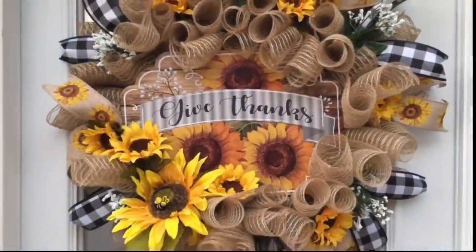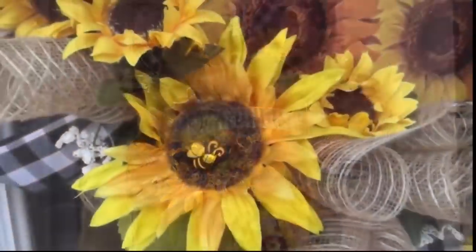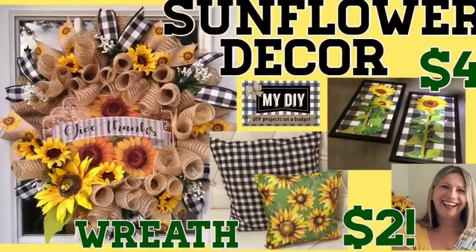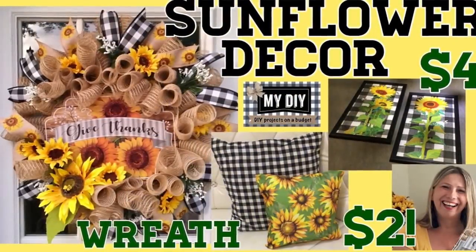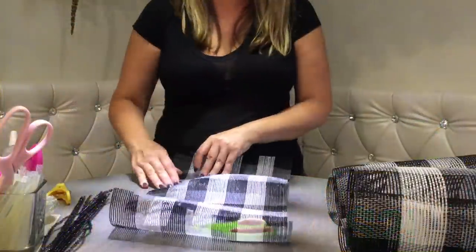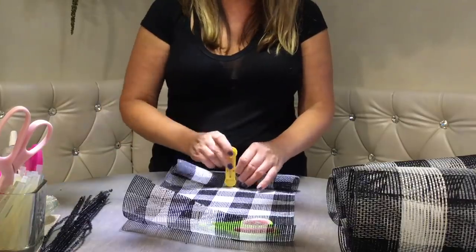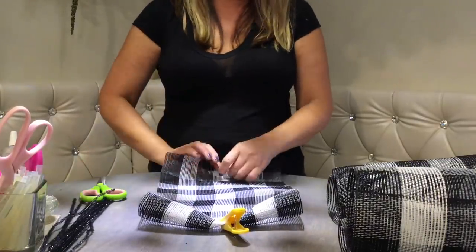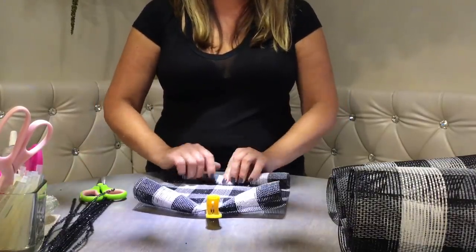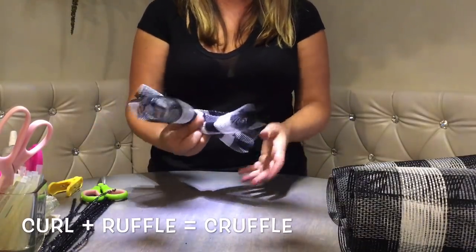We're going to make craffles — the same ones we did for the sunflower wreath. For those who didn't see that video, let me show you how. You simply roll one end of deco mesh about 3 or 4 times, clip it, turn it around, roll 3-4 times again, then walk your fingers to make a ruffle, and pinch it all together. Just like that, you have a craffle — a combination of a curl and a ruffle.